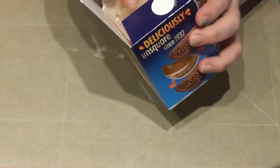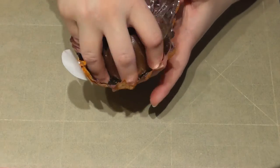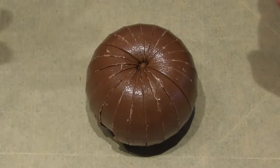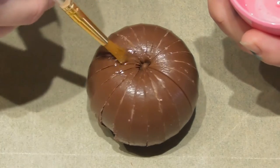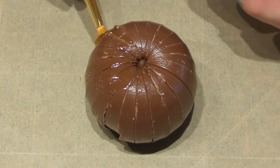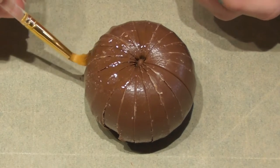Taking a milk Terry's Chocolate Orange egg I simply unwrap this and place it directly onto some baking paper. Using liquid glucose I place a small amount in a little tub and using a brush I simply brush over the Terry's Chocolate Orange egg. Liquid glucose is just liquid sugar — it will give something for the fondant to stick to, but if you don't have this you can also use piping gel.